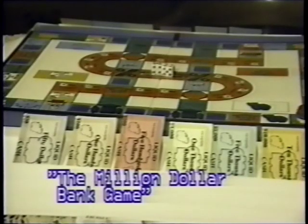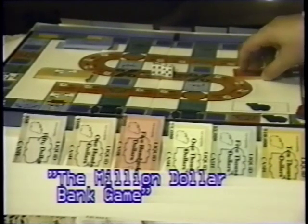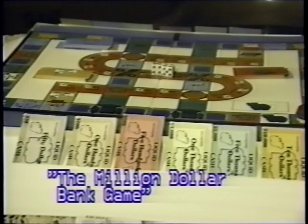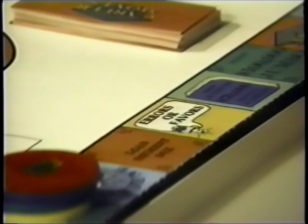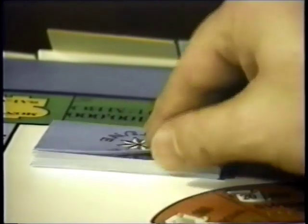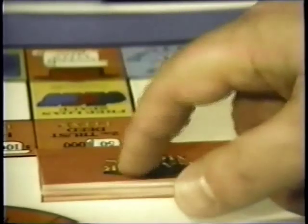The three stacks of playing cards — both for life fortune, the errors or favors, and the career moves — should be shuffled and placed on the game board in the spaces designated on the game board that give access to these cards for all game players. When landing on a life fortune or errors or favors square on the game board, simply draw a card from the top of the deck, do what it says, then return the card to the bottom of the deck. Exception is found with the career moves cards, which I'll discuss in just a moment.